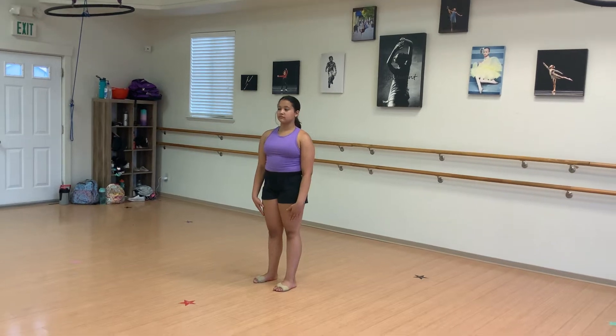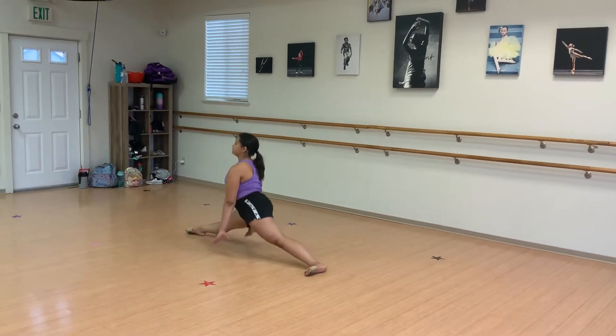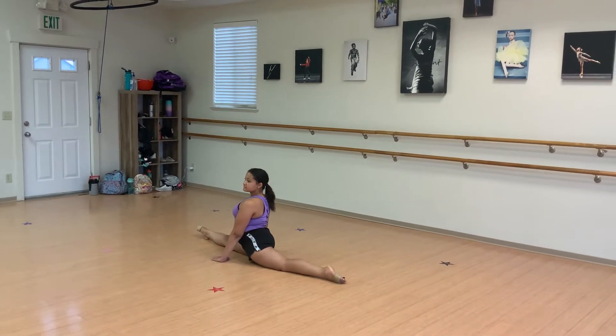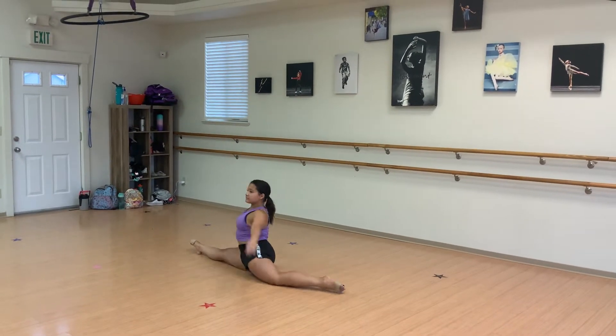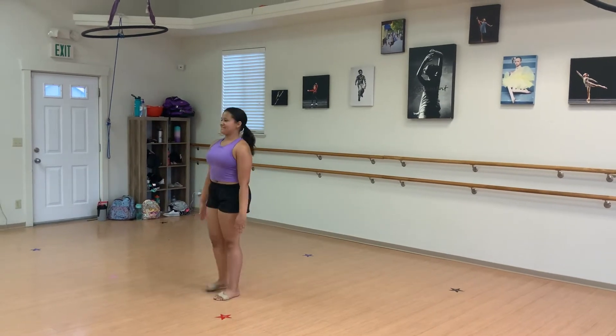First we will start with our splits. We'll start with our right split. She'll turn and face, sitting up tall. Girls are allowed to bring their arms up in high fifth, but not forward or back. Five, six, seven, eight. We cross them in and back to our knees, stand up, and left.